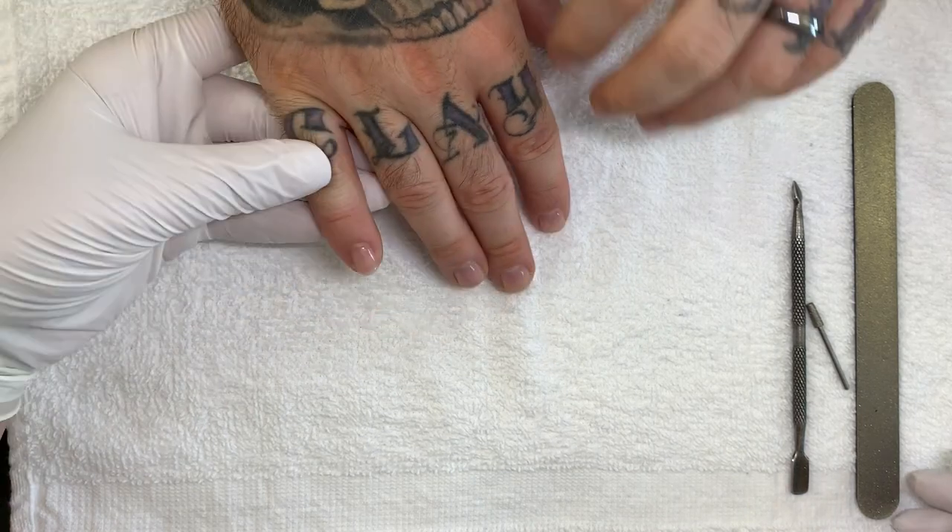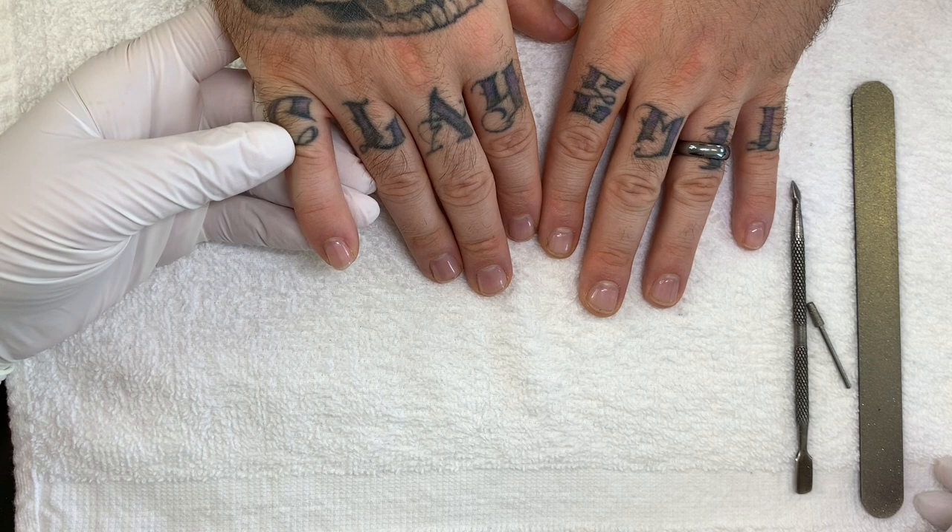Hi everyone. Today we are doing a two-week follow-up on the manicure and the gel that I did two weeks ago.